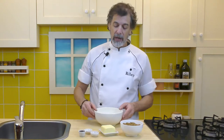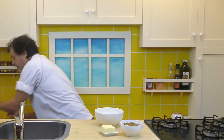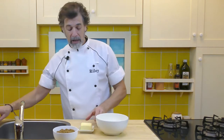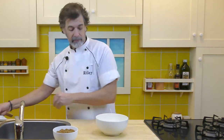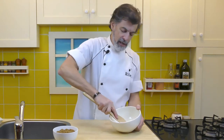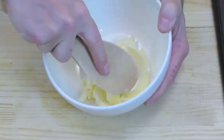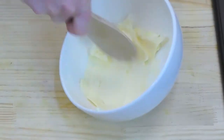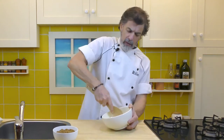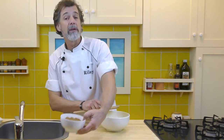First thing we're going to do is cream that butter. Get the butter into a medium sized bowl using a wooden spoon and just cream it. It's a bit cold, but it's still going to cream all right. I just want to cream that butter until it's kind of soft, soften up a bit and a bit creamy, and then we'll start creaming in the sugar.